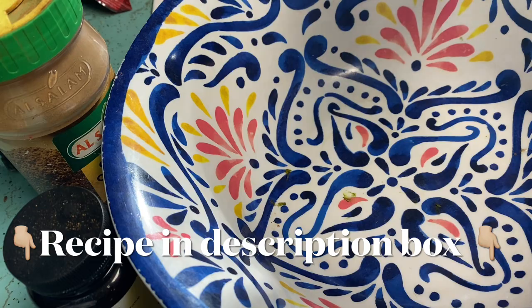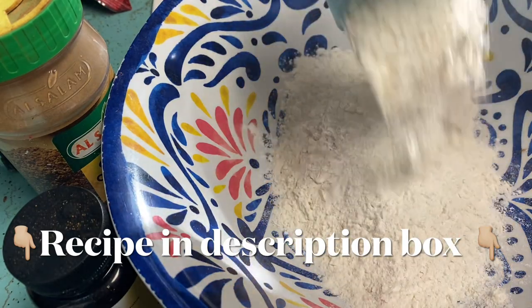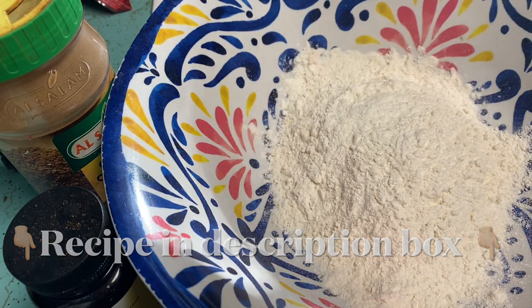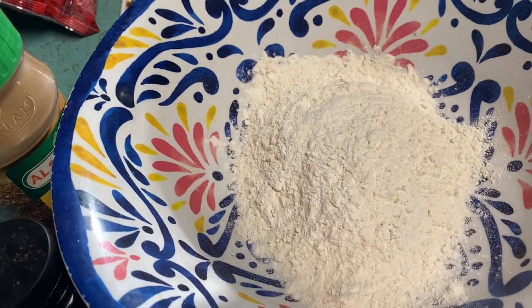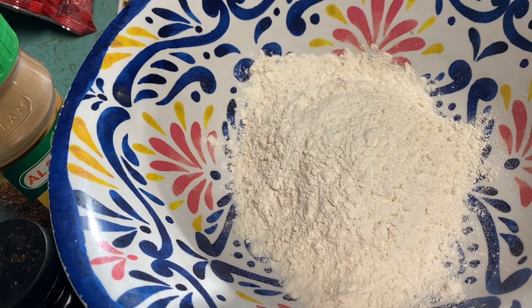This morning I'm making something called zucchini bread. My Canadian friend gave me this recipe and I want to make it on video. It looked so good when she made it and showed pictures on Instagram.